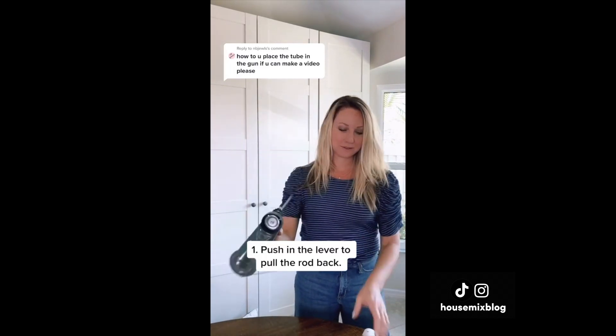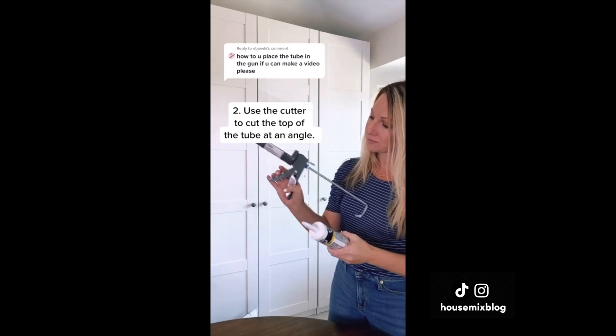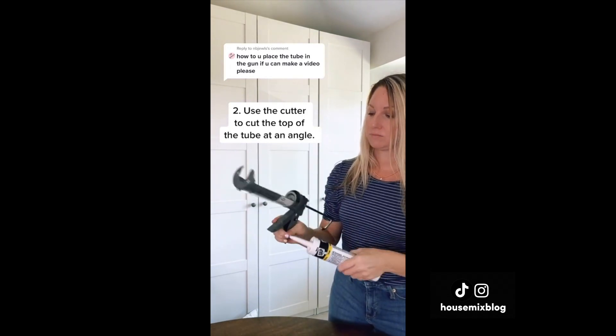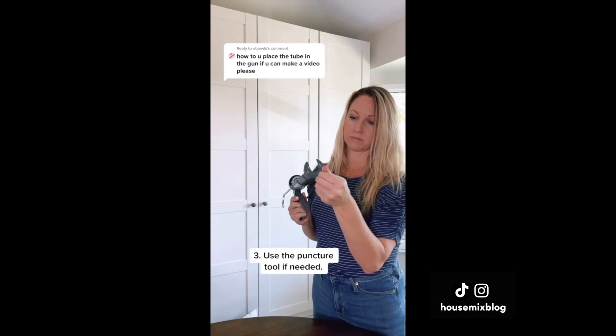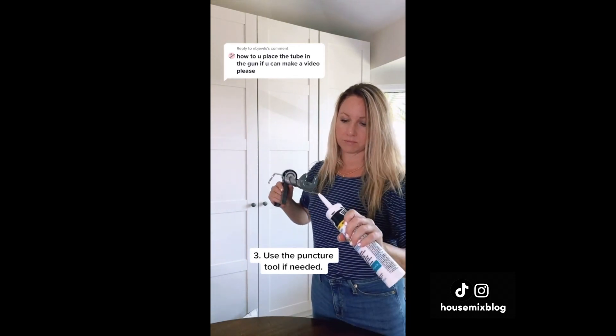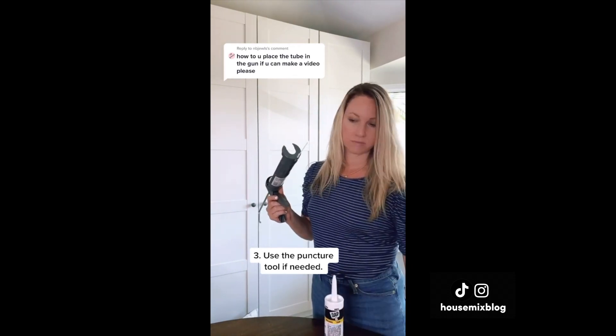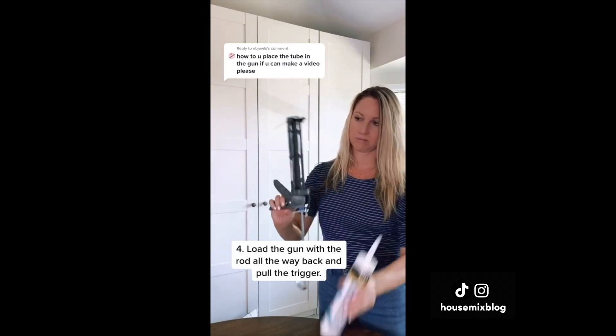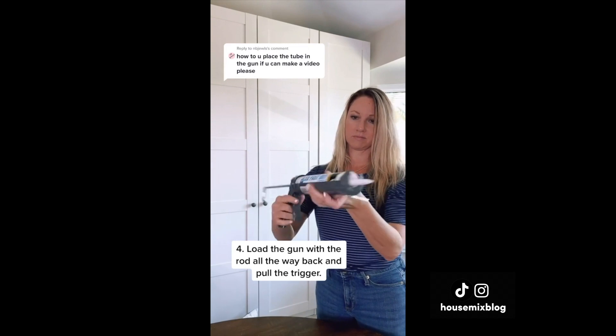Push in the lever to pull the rod out. Use the built-in cutter to cut the top of the tube, and you can use the puncture tool that swivels around from underneath if needed. To load the gun, make sure the rod is pulled back, insert the tube, then pull the trigger.